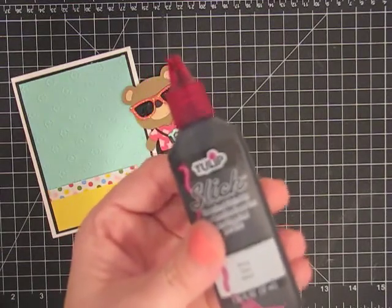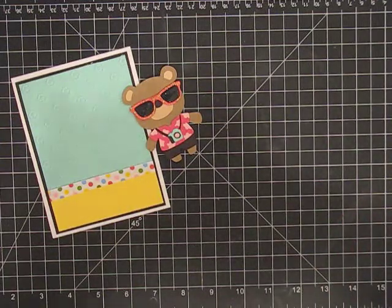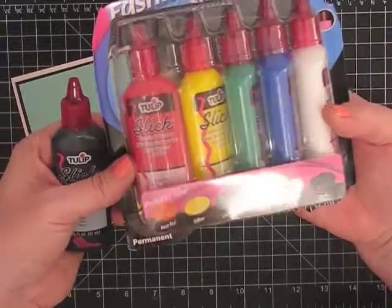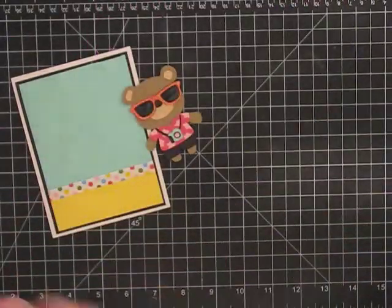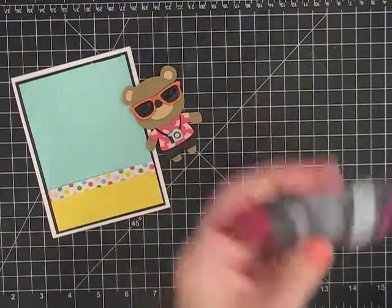So I just put this on for his sunglasses and it was cheap. I got it for about $6, but look how much I got — I got the black and all these other colors. So that's really worth it, right? I think so. And I didn't have to buy the enamel accents. So that's what I use for that.